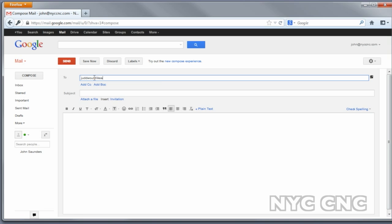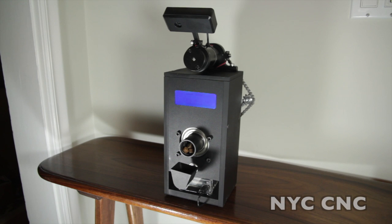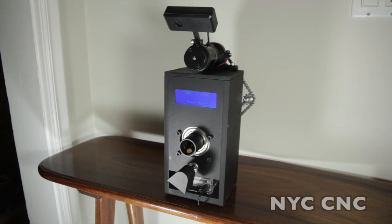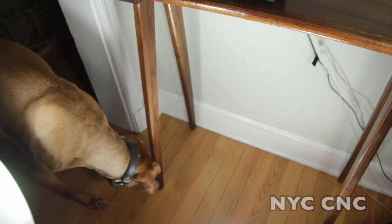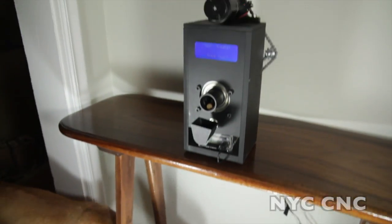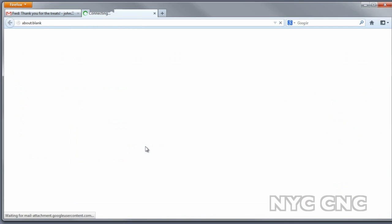So let's go ahead and take a look. I'm going to go ahead and send Judd an email. Treats are dispensed. You can actually see Judd has been enjoying this videotaping process, eagerly standing by for treats. He should have snapped a picture as well. Let's take a look. Okay, sure enough, here's the email. Here's the picture.